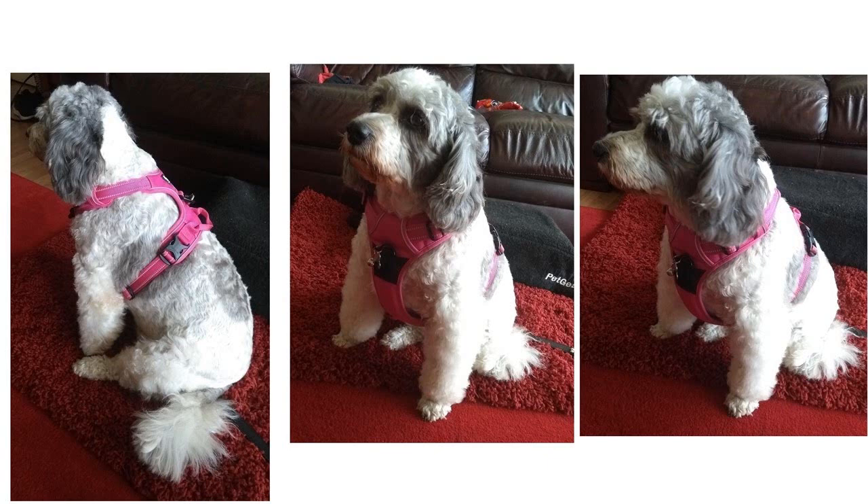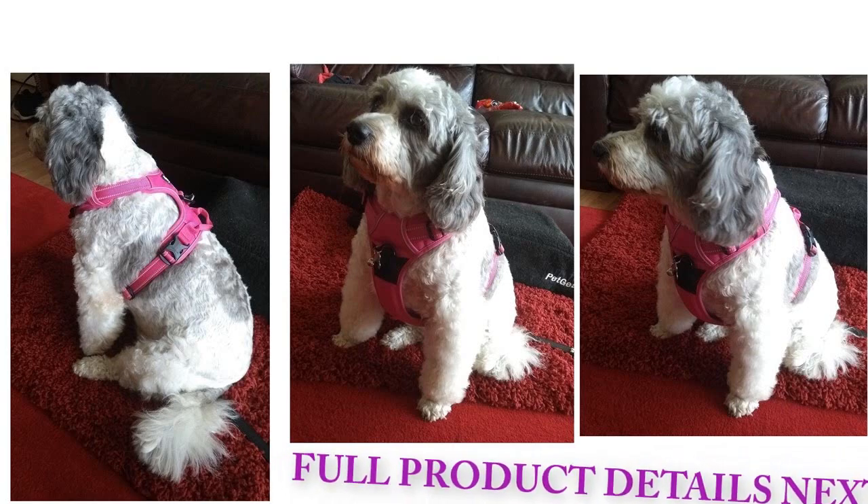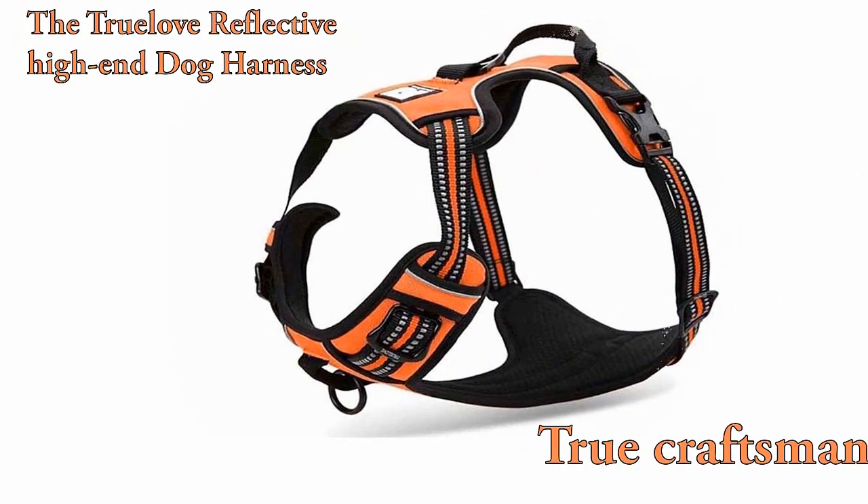Check out the end of the video to see all the happy dogs. If you would like the seller details, please contact me. True Love reflective high-end dog harness.